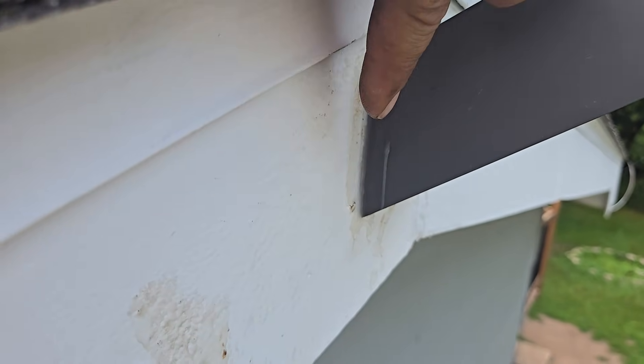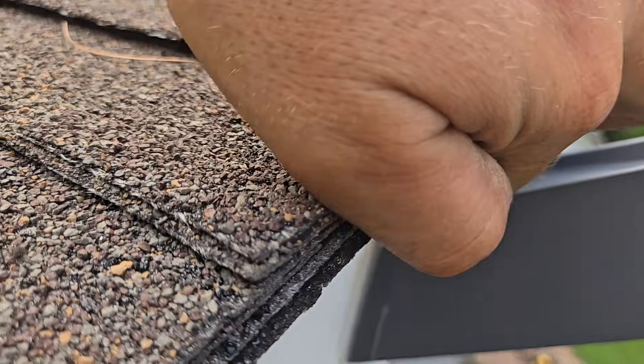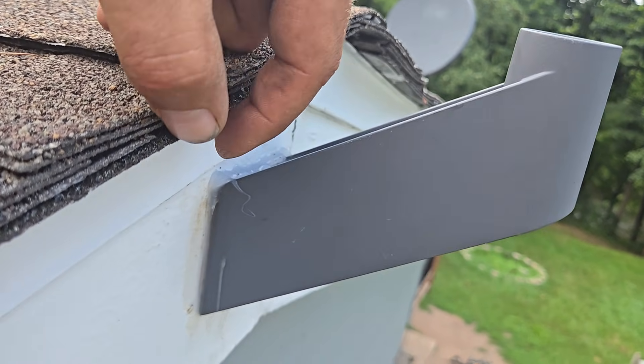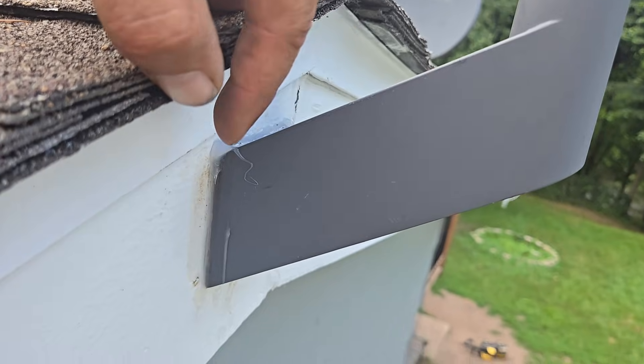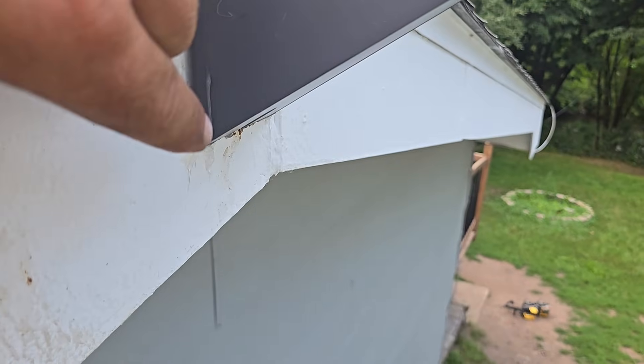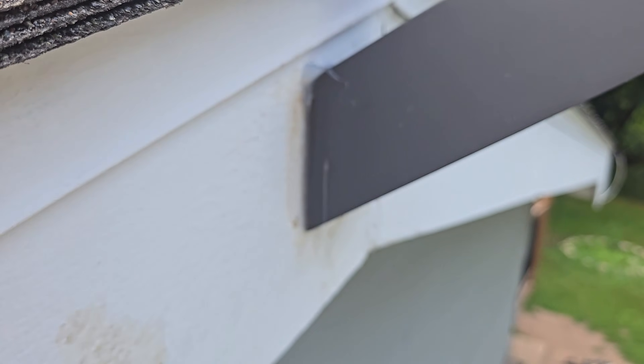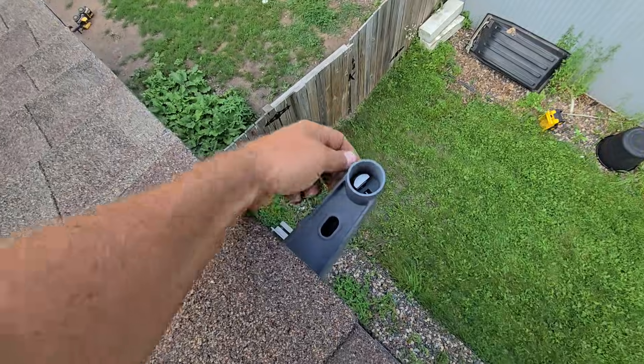Silicone comes with it. Put some silicone around the edges and on the top because it's going to gather water and pool up right here. Make sure it's getting silicone there. Don't silicone the bottom, just in case water does get in, it has a way to get out.